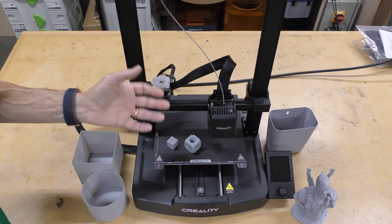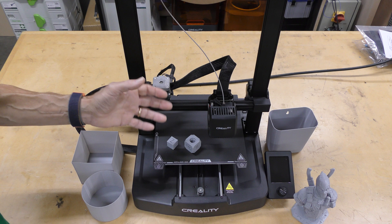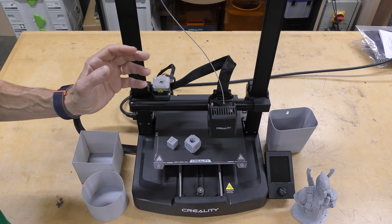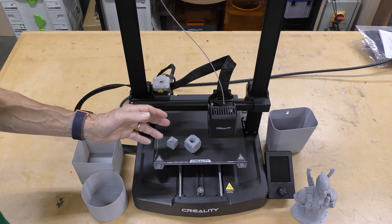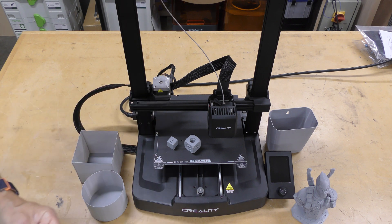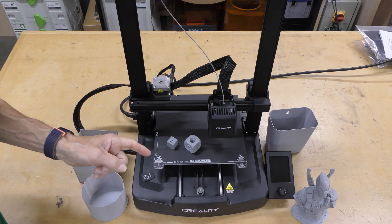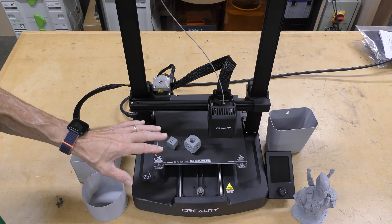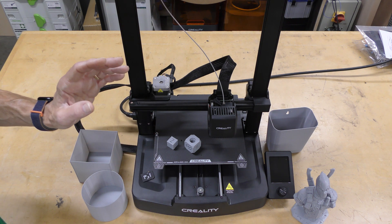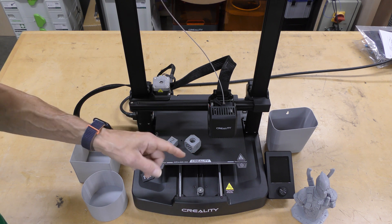So is the Ender 3 still viable in today's market of Core XY printers? Absolutely — this is a great, perfect printer for the beginner. It's easy to assemble, easy to get set up and printing properly, and really easy to slice files and print. A couple of things I really like: it does use a full-size SD card, which is really nice. I really like the design — it's slim, it's sleek, it looks really good. It's got a great LCD display — not a touch screen, but it works really well.